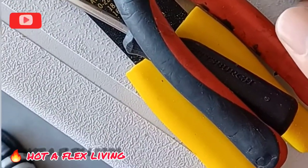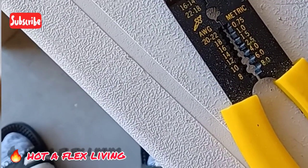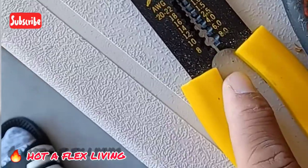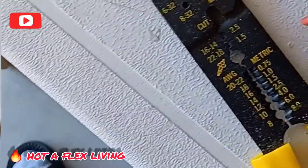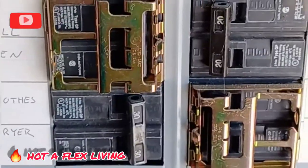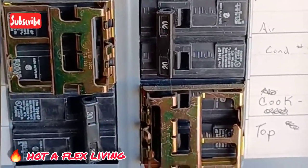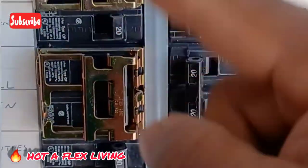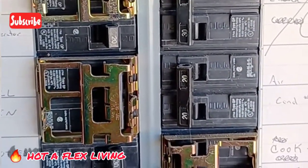Alright guys, so we need a Phillips screwdriver, pliers, flat-nose pliers, and cutting pliers. And I need a flat-head Phillips screwdriver, so stay tuned. Before you do anything, you will turn off the main power. So I am going to turn off the main. You have individual breakers, but I am going to turn off the main to shut down the power to everything.